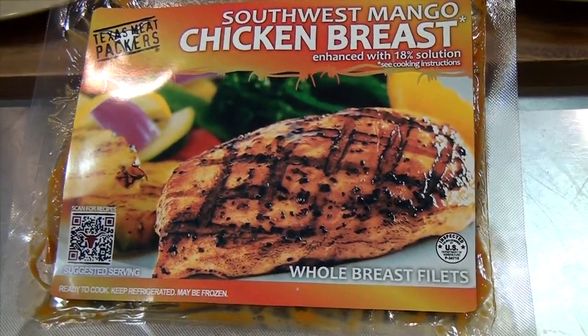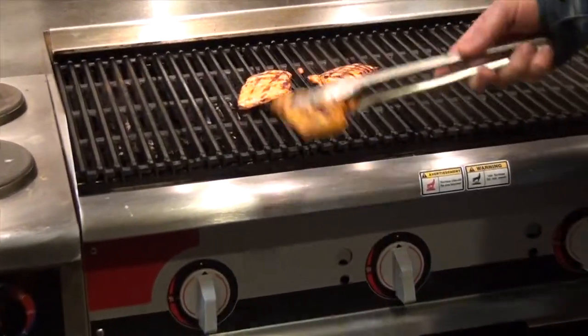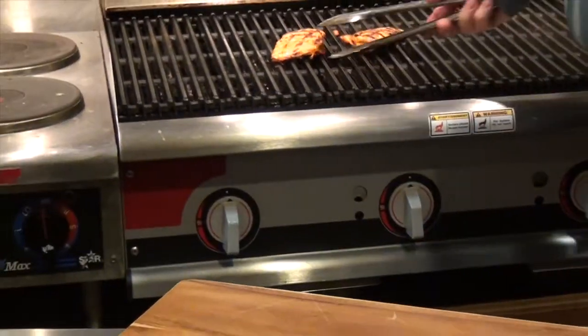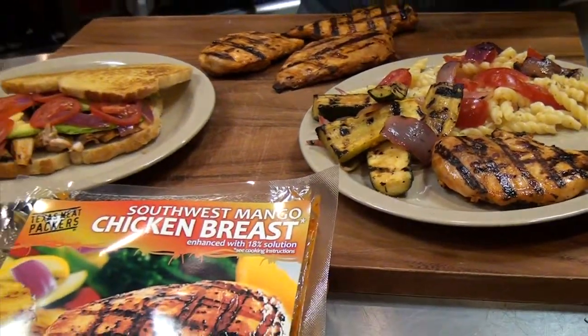This product goes straight from the package to the grill. I've got a few here on the grill that just finished up cooking. As you can see, they're nice fillets. In each one of these packages, there'll be three to four of these fillets.